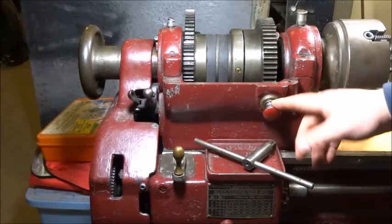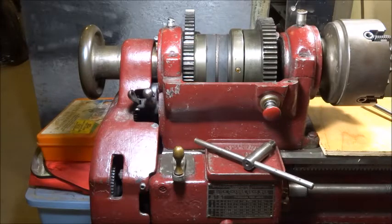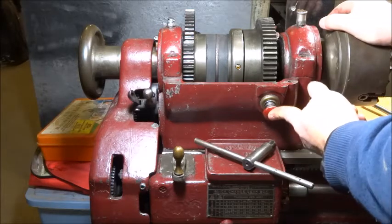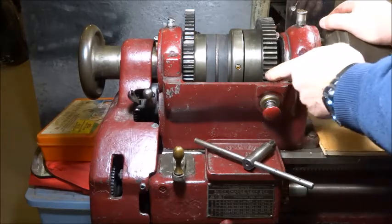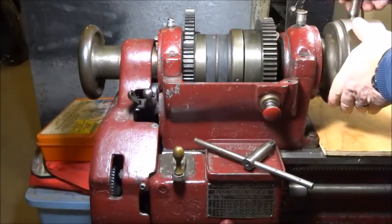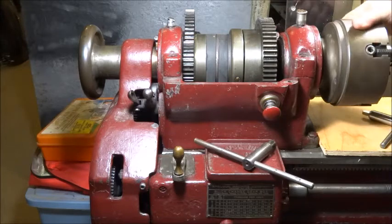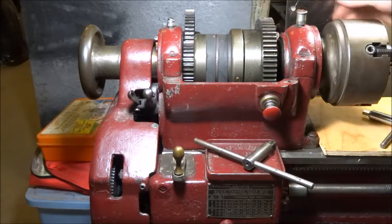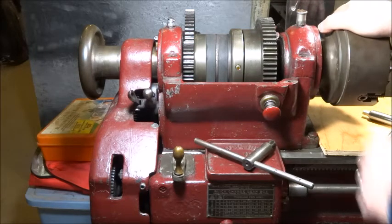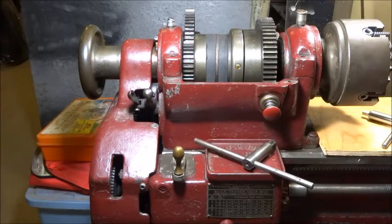One more thing I'd like to talk about is this little button on the front of the headstock. When I saw pictures online I was curious as to what it was but couldn't find any information about it. It's a spring-loaded plunger that engages the bull gear, and I'm assuming that's to be able to take the spindle off. A lot of times people engage the back gears which locks everything up, but I think this is to be able to take off the chuck when you have a threaded spindle.